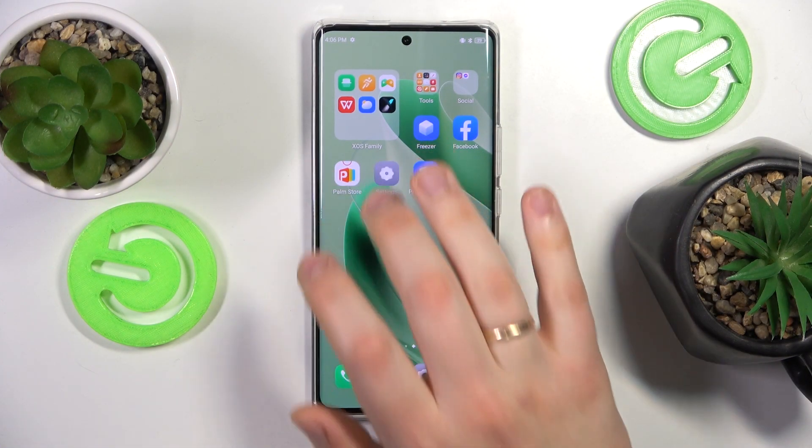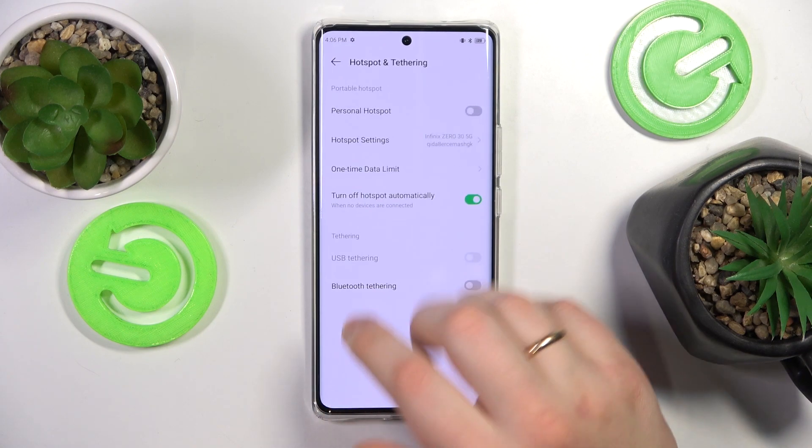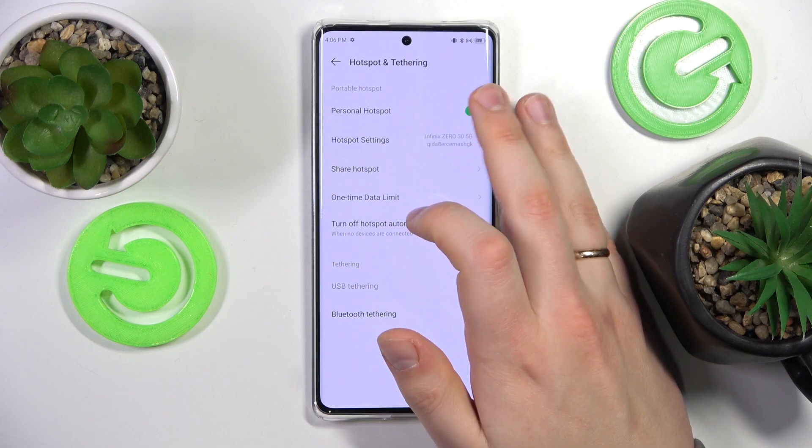To start, you will need to launch the Settings app. Here, enter the Hotspot and Tethering category. That's how you enable the personal hotspot — just by switching this toggle on.